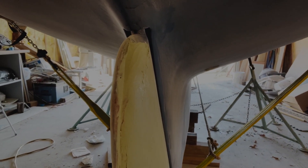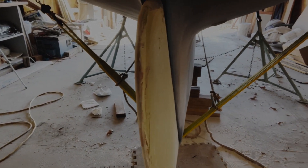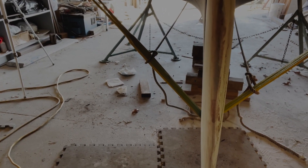It'll be hard to see, I'm sure, but look right down the edge of it there. You can see that it's starting to look pretty fair.